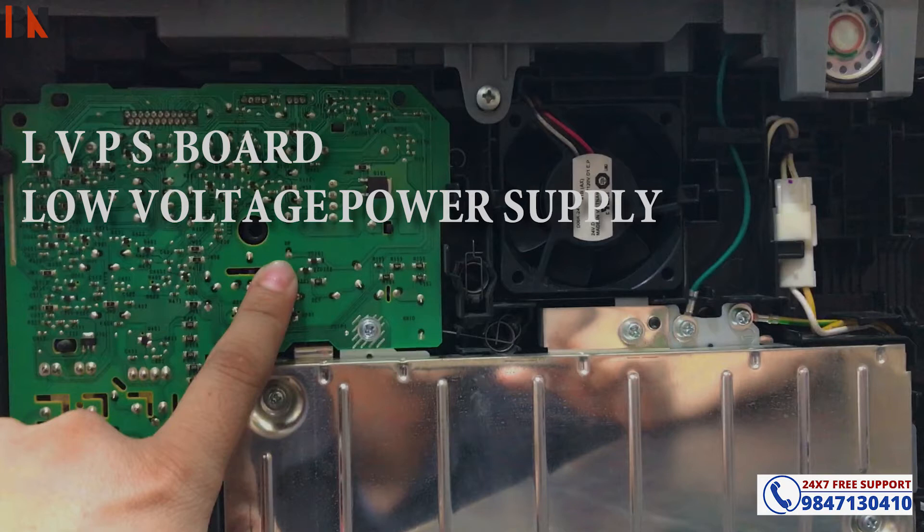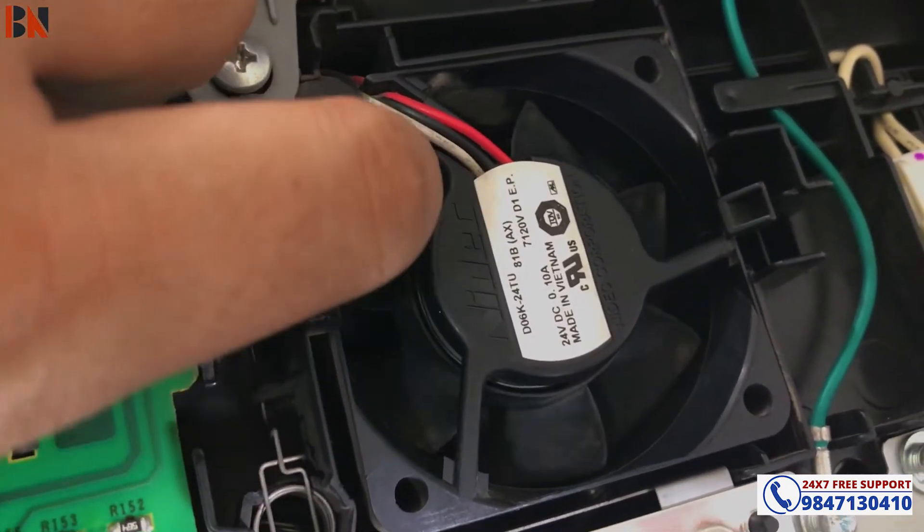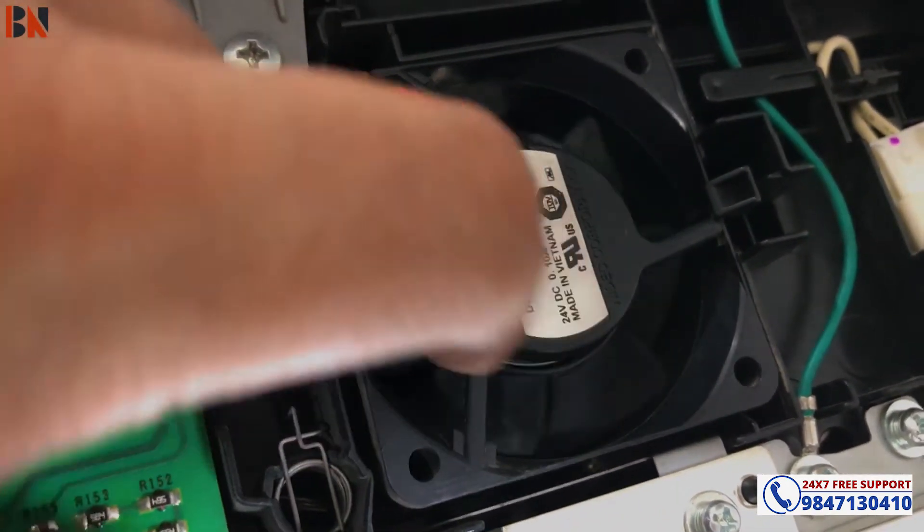It will be a problem with the board, but it will be a bit rare. More likely it will be a problem with the fan. In the first step, we will check the fan.